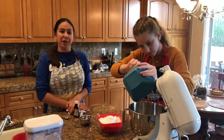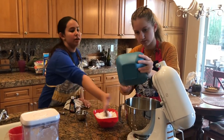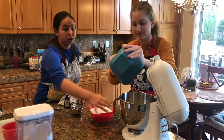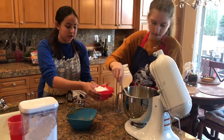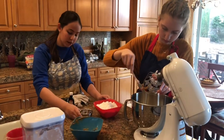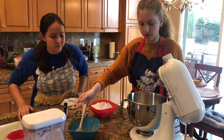Ta-da! So we're making our peanut butter buttercream now. Our ingredients are one cup of butter, which is already in here, and Amelia is adding in our one cup of peanut butter. And then our other ingredients are three cups of powdered sugar, two tablespoons of milk, and a teaspoon of vanilla. Are we creaming this first? Yes.